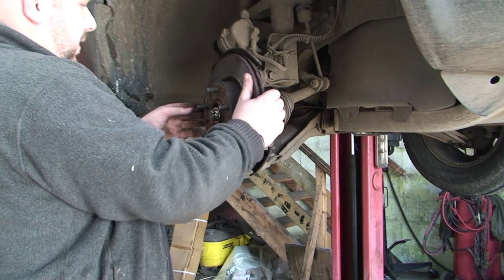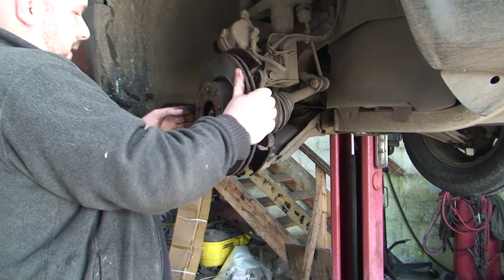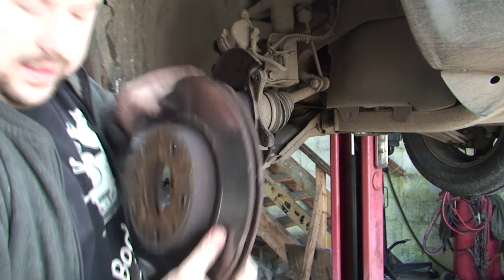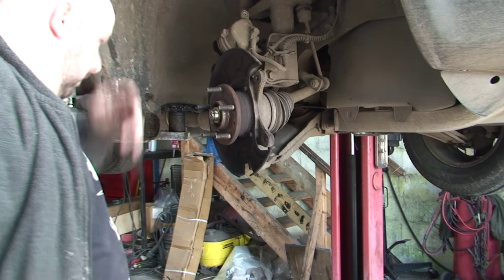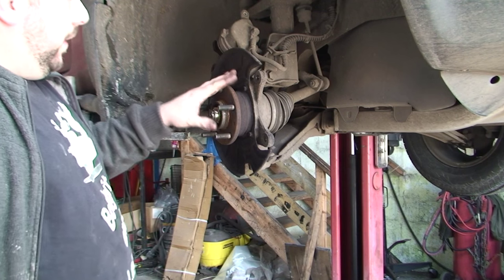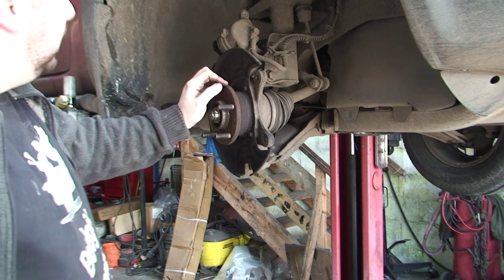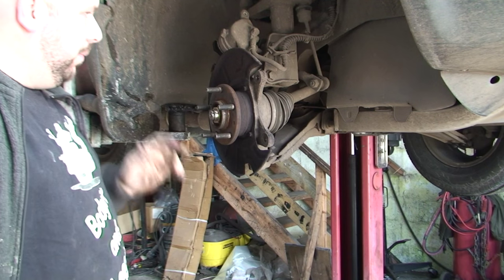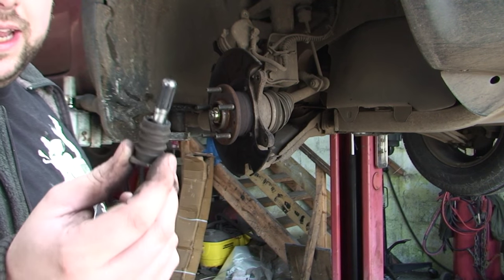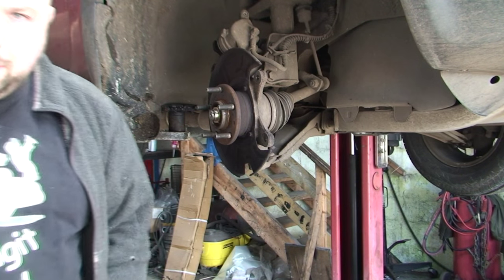Now this disc will come off. So that's pads and discs removed. I'm going to put these back on first and then do the track rod end. But before that I'm just going to clean everything and put grease on, because you want to do that now before you forget. I'll turn the camera back on when I'm ready to put everything back in.